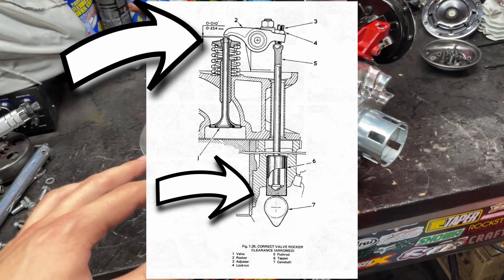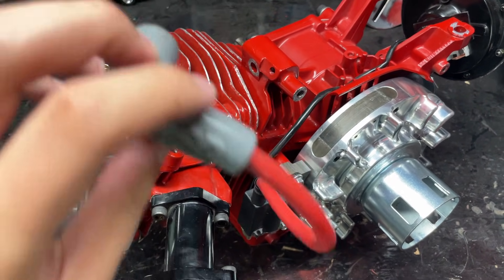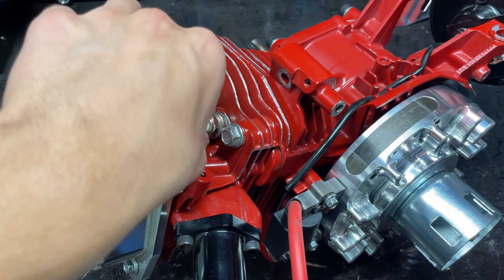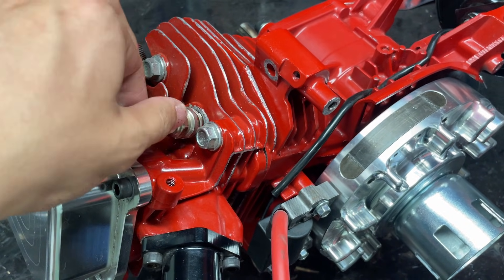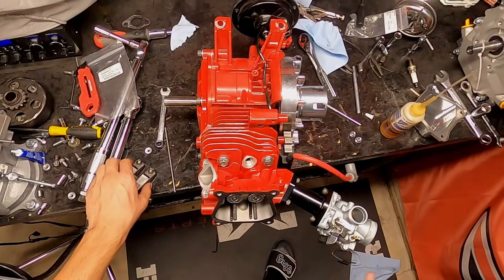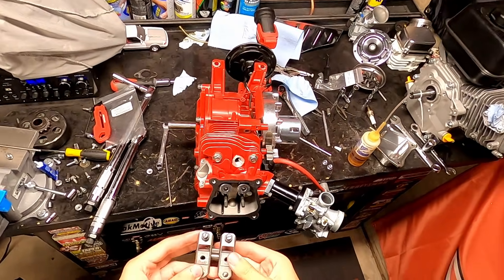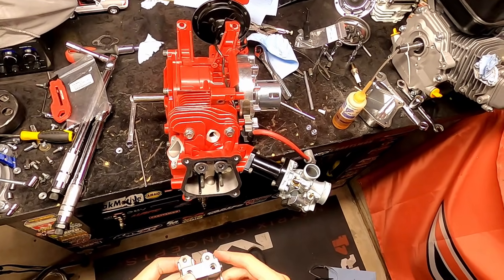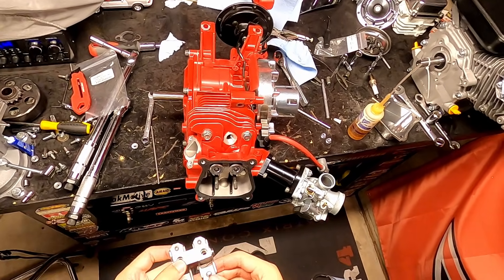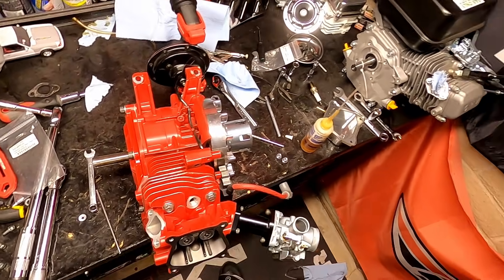Getting your valve lash right is really essential because if it's not in spec your motor just won't start or won't run. Especially if you have a billet flywheel with advanced timing, you'll try to pull start it and it'll kick back at you. Trust me, I've been there — denting side covers, denting gas tanks, hurting your fingers. It's not fun.